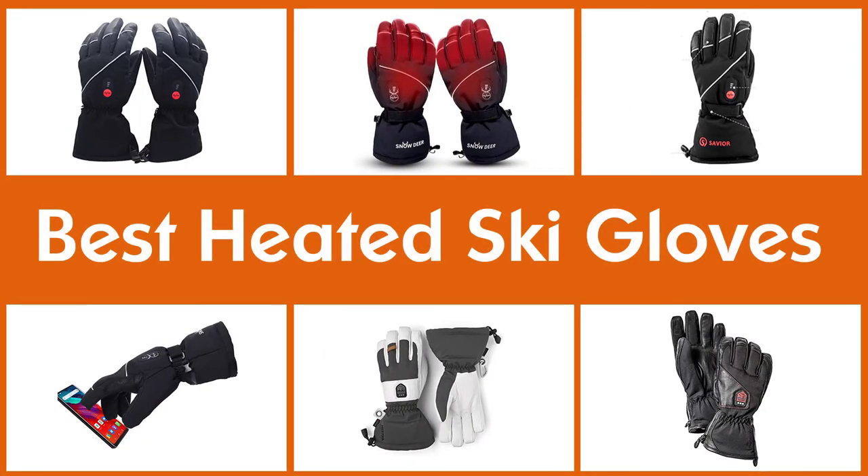Electrically heated gloves are battery operated and spread heat all over the palm and fingers. Here are some of the best heated gloves currently available on the market.